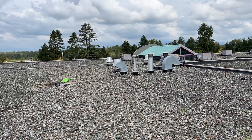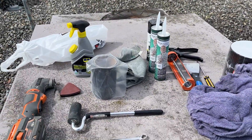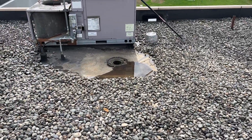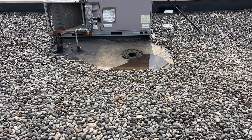Considering I have to drag everything up and down the ladder through the hatch, I think this is one of those jobs that probably takes almost as long to gather and bring my materials up here as it does to do the actual work itself. Let's find out.